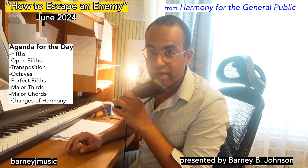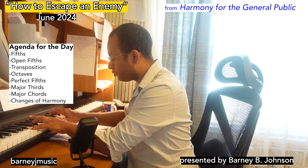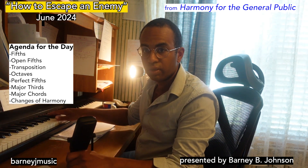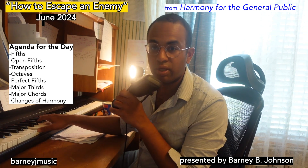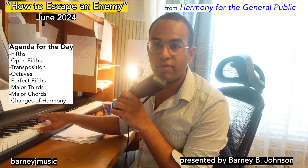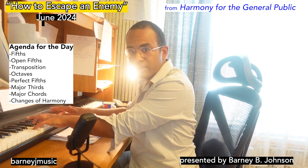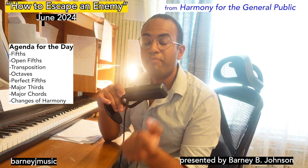In the next measure of this excerpt, I add something new. This was not previously part of the chord, but it's hard to tell. Do you hear the open fifths here? The open, primal quality?